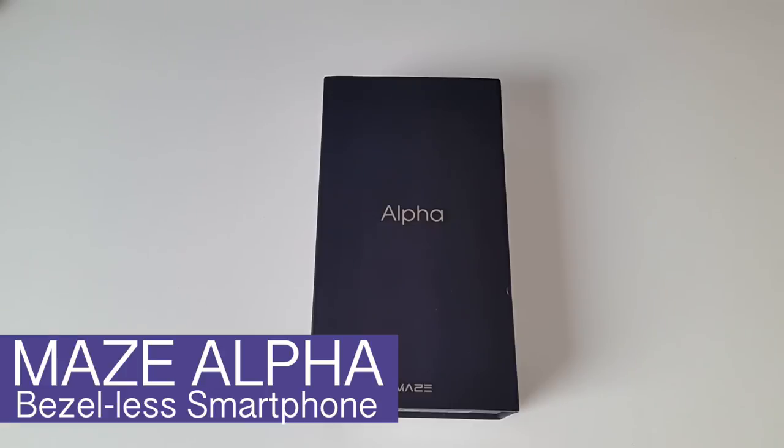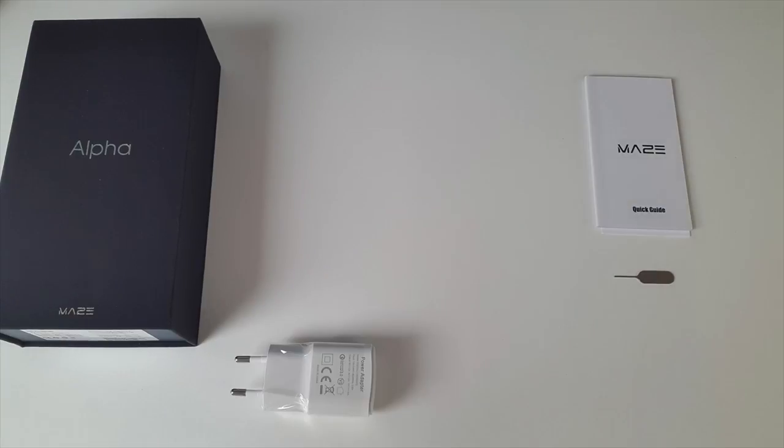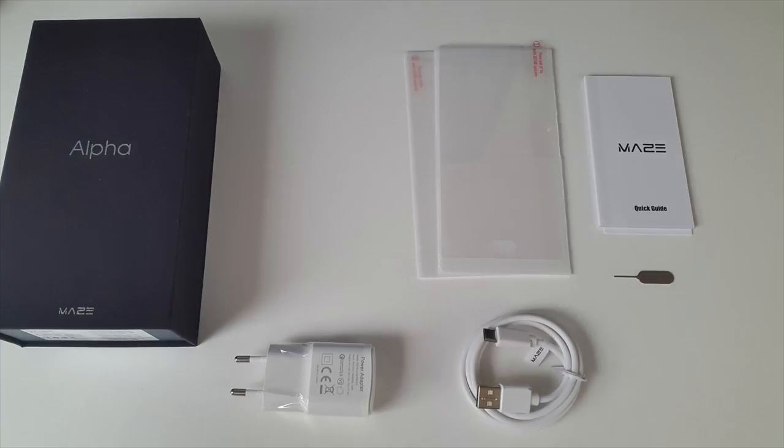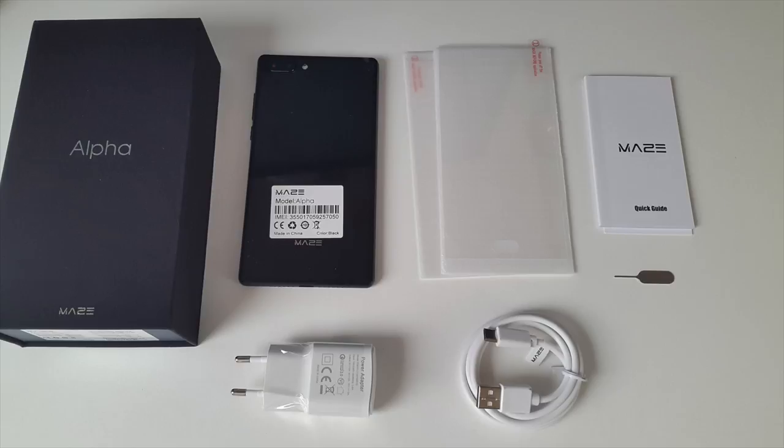Let's begin with a very quick unboxing. Inside the box you will find a user manual, SIM eject tool, power brick, a USB Type-C cable, two tempered glass screen protectors, and the smartphone itself.